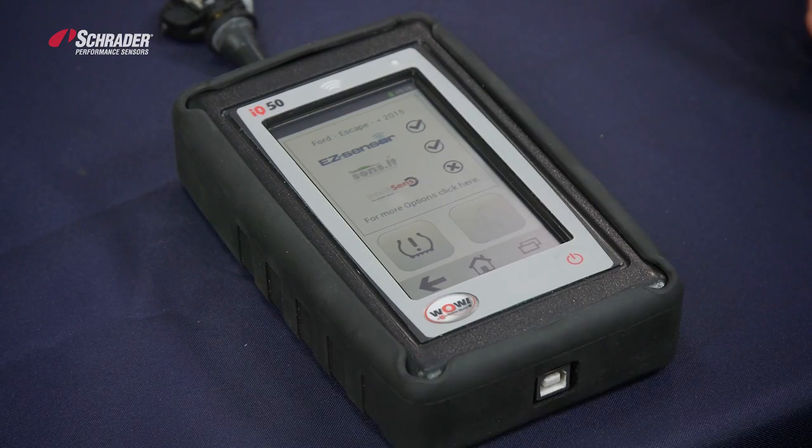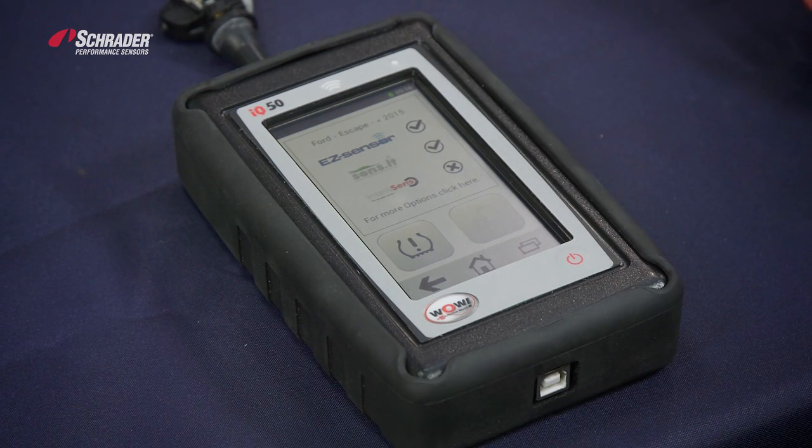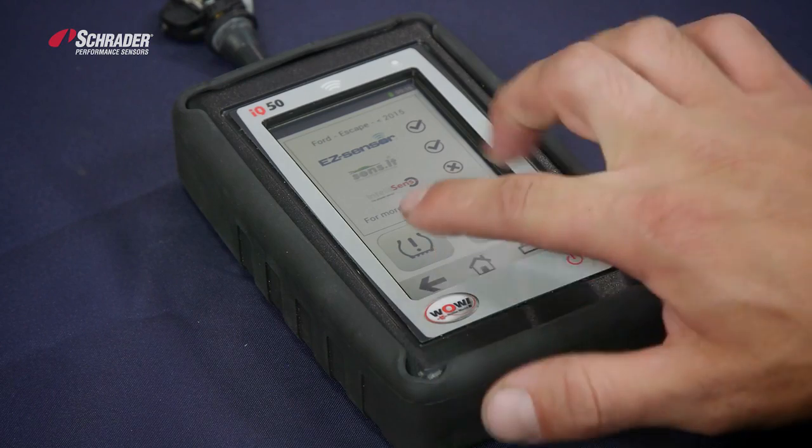The sensors that you see can be programmed with this tool. Easy Sensor is on the top. You hit the TPMS icon to select.